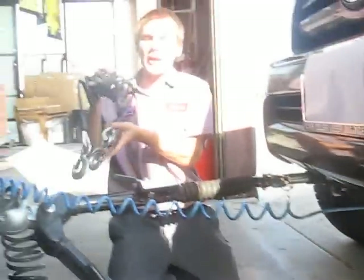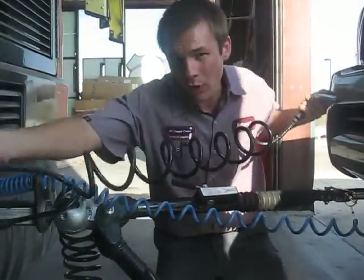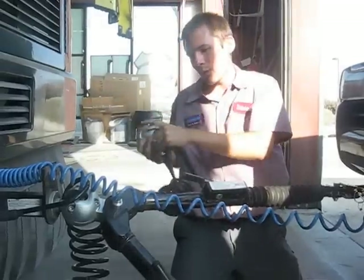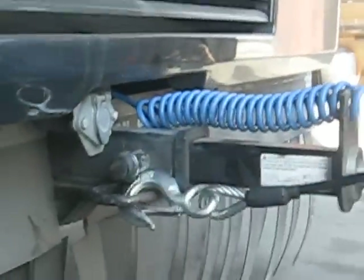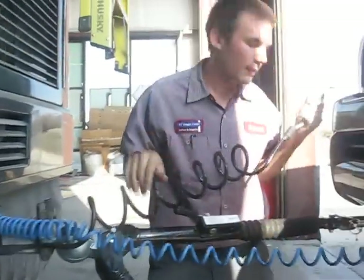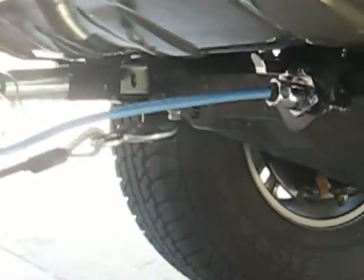Finally, take the cables that come with your tow package. What's important is that they are crossed from vehicle to motorhome. Hook the cable up to the motorhome, and make sure it is crossed, and hook it up to the tab on the truck or car. Do the same to the other side, and you're ready to tow.